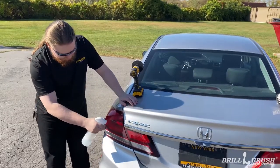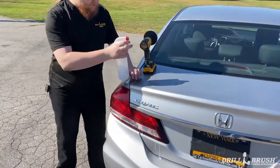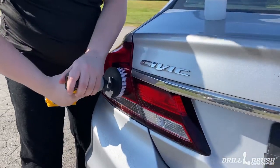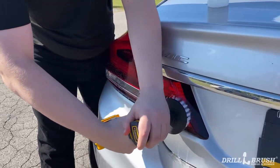And we're just going to kind of get into it. Spread the cleaner on the tail lights, grab your brush and just kind of go to work, and make sure you're avoiding hitting anything sensitive.